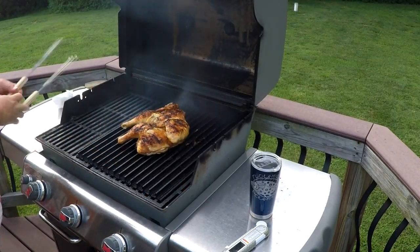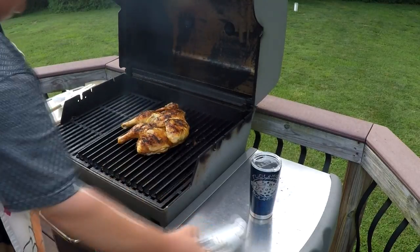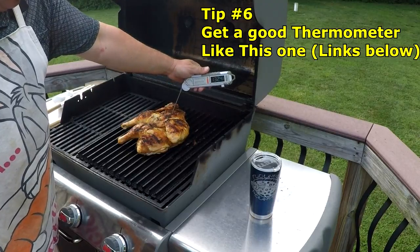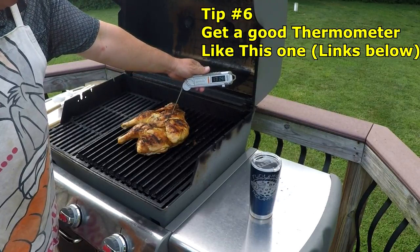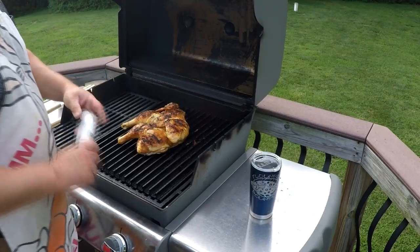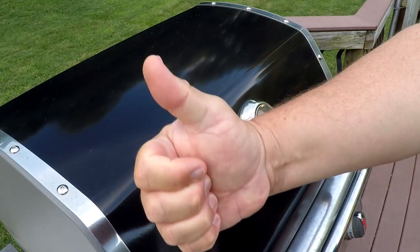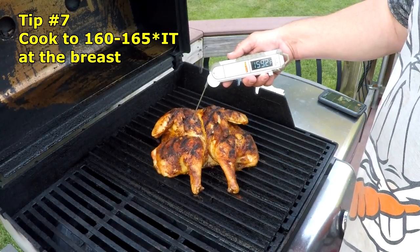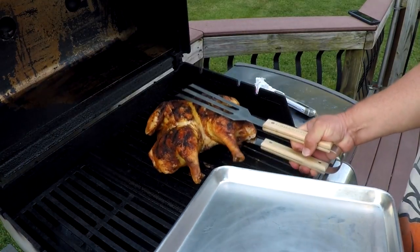Give us a quick temperature check — looking for 165 at the breast. We've got a good ways to go. Links in the description below for everything used in this video. 160 at the breast — we're good to go. These grill tongs make this part a breeze.